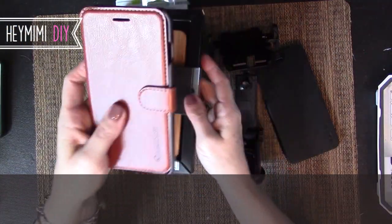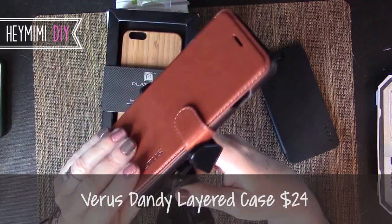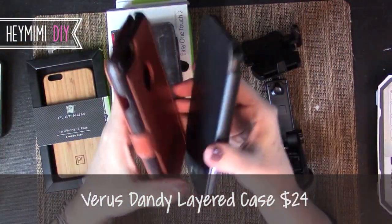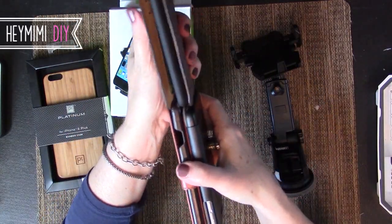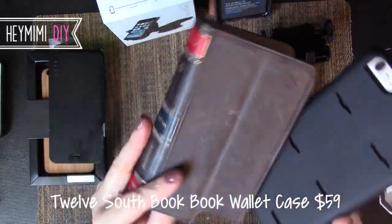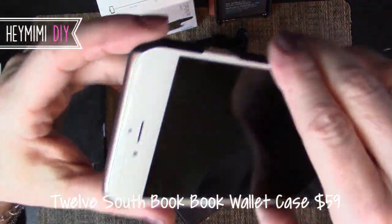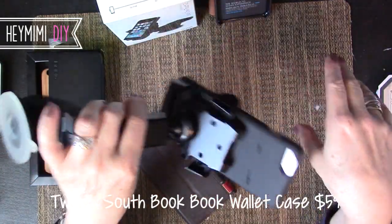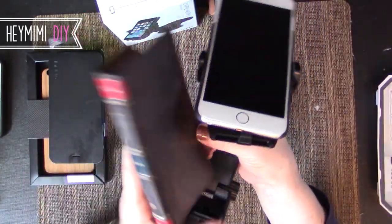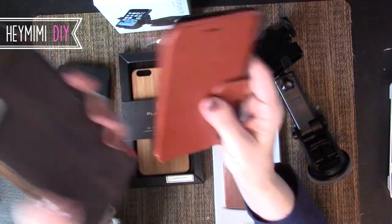The only reason I didn't keep using the BookBook was because I couldn't get it to stay in this IOTI mount. You'd think the sleeker and thinner the better, but I couldn't figure out why these sleek cases wouldn't stay when something almost twice as thick would hold beautifully. Then I found out by accident — the little protective case slides out of the leather wallet case, and that bare protective case snaps right into the IOTI Easy One Touch. It's awesome design — beautiful engineering. These two together are a perfect marriage.